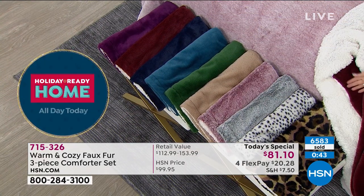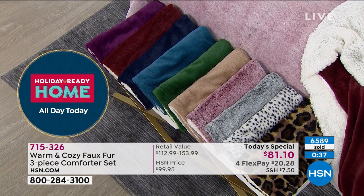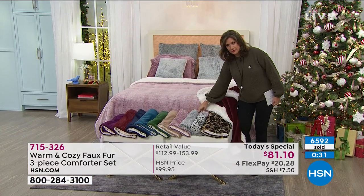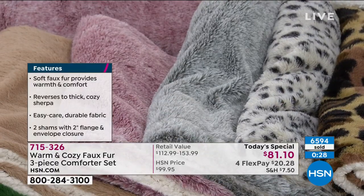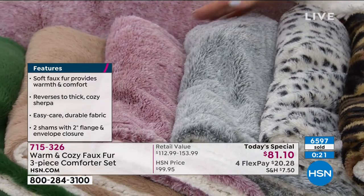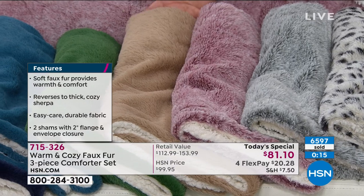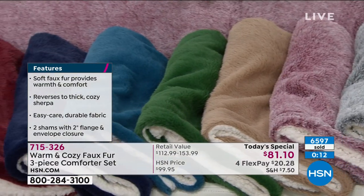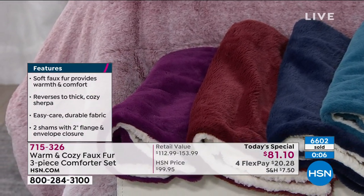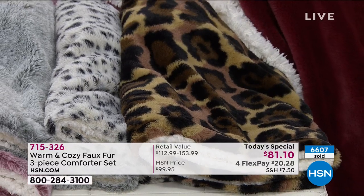Last call on snow leopard — we have a dozen in the full queen in snow leopard, so if you're in the queue you have a shot. For all intents and purposes it is sold out. If you miss it, consider the frosted silver — you're going to be really happy with it, elegant and beautiful, our top seller this hour. This is your frosted rose right next to it on the bed. Then we've got the natural, emerald green, teal, navy blue, rich wine color, plum — my personal favorite — and don't forget the leopard.